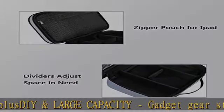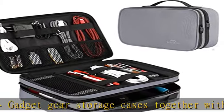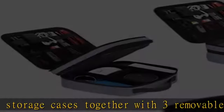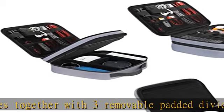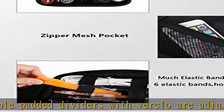Waterproof and protected — this cable case is made of waterproof and shockproof nylon material. Strong and durable material with padded foam around to protect all the things inside well against scratches, dust, impacts, and accidental dropping.